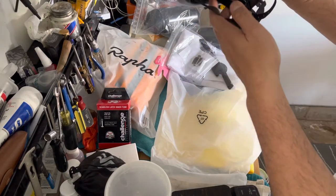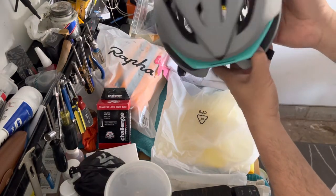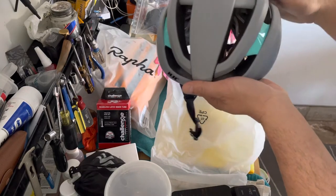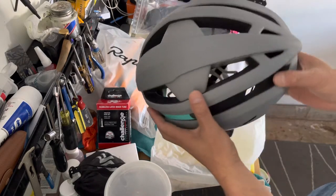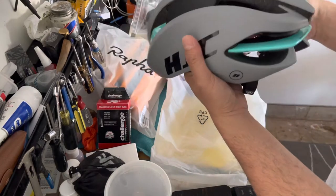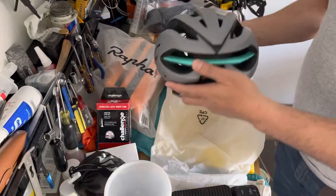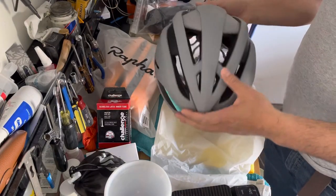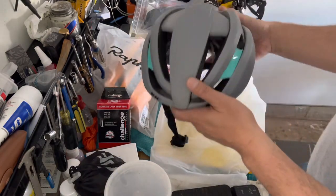If you're looking for a new helmet to replace your old one and want a change, I suggest checking out the HJC lineup. This is the Ibex 2.0 in gray with kind of a greenish color — like a Bianchi color. Hope you like this new cycling stuff we looked at today.